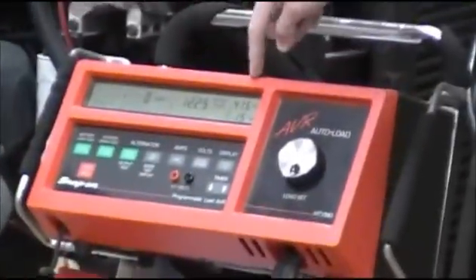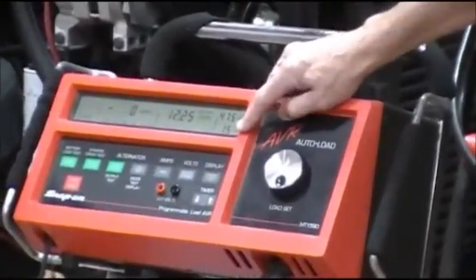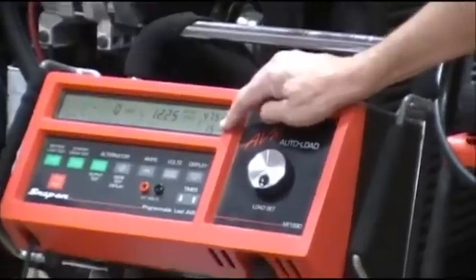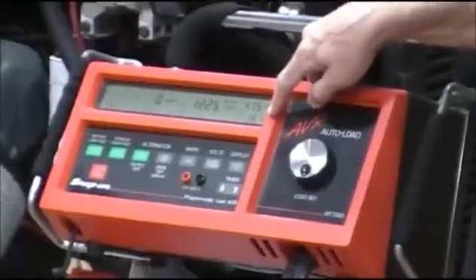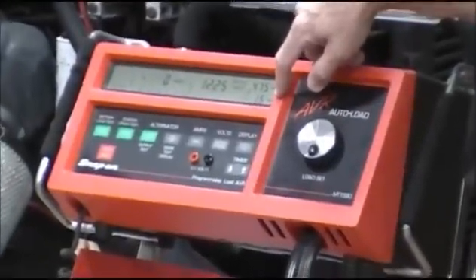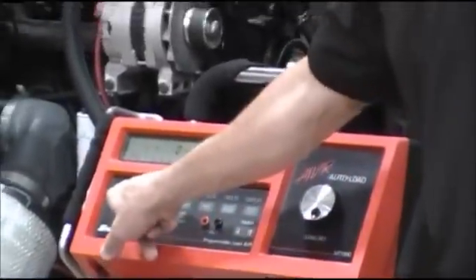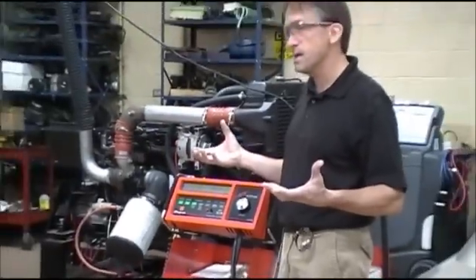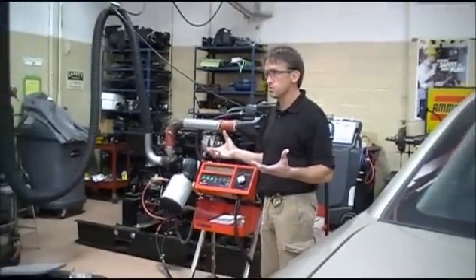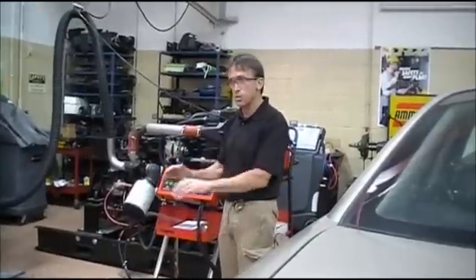So I've got my load amps dialed in at 475. The timer — if it weren't already at 15 seconds, I could adjust it with the up and down arrow, but it's already at 15 seconds. So I just hit 'battery load test start,' and for 15 seconds it's going to pull that many amps out of that battery and then freeze my results. It's probably going to be less than 9.6 because this battery is already low.